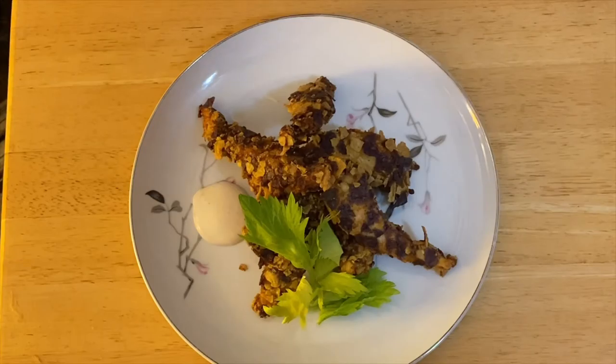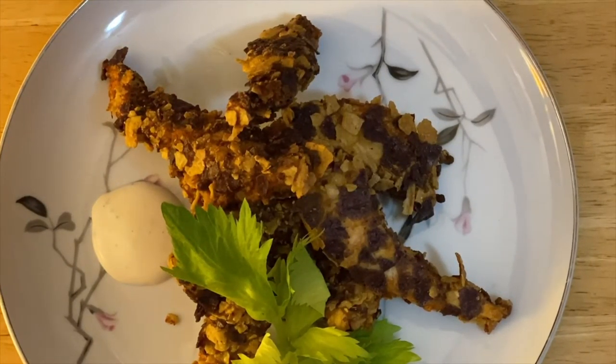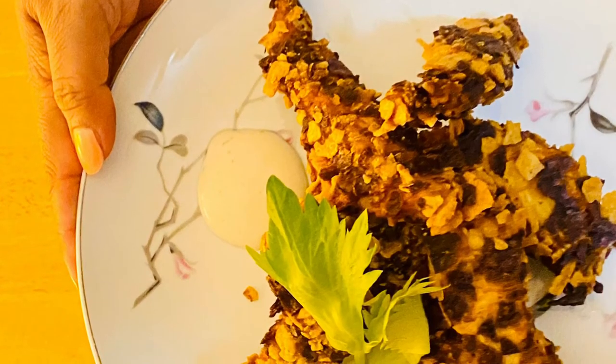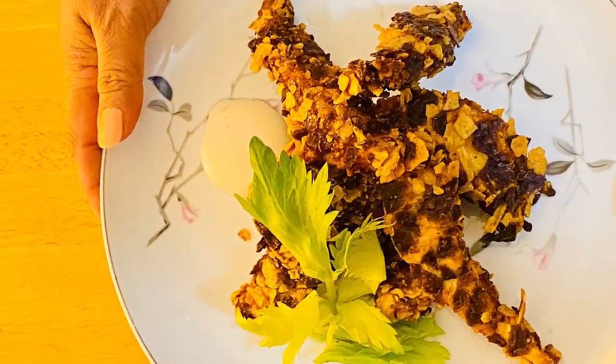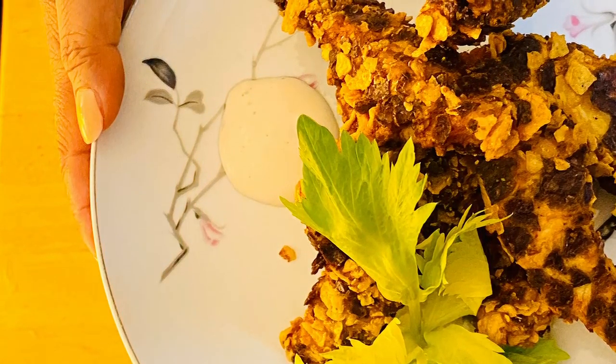There you go, guys — this is our finished tortilla breaded chicken fingers! The texture from the tortilla breading is just delicious and crunchy. I also have a ranch dip here — you can also use ketchup or ranch. It really blends with the crunchiness of our tortilla. I hope you like my video today, try this at home, it's awesomely delicious! Thank you for watching, don't forget to subscribe, and I'll see you later, guys — bye!